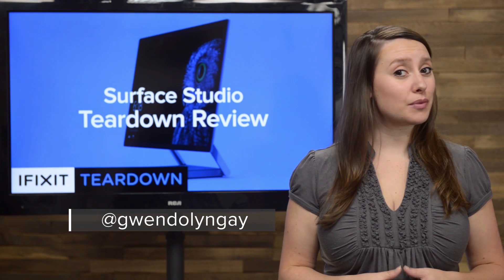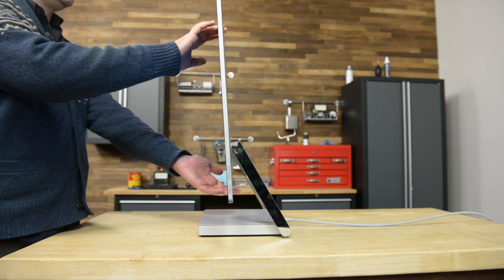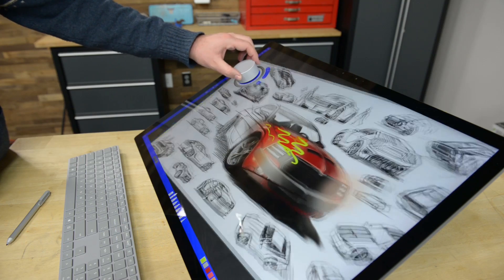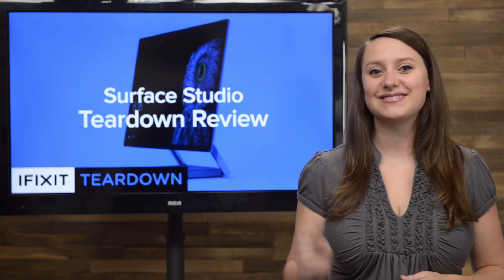We've been seeing a lot of new computers around here lately, but none of them have intrigued us quite like Microsoft's new Surface Studio. This all-in-one PC has a 28-inch PixelSense multi-touch display that can be adjusted to an almost completely horizontal position, and it even has a new input device that attaches to the screen called the Surface Dial. That's a whole lot of tech to dig into, and there's only one way to see inside — let's tear it down.